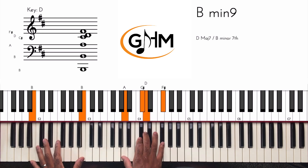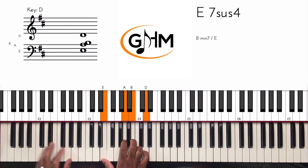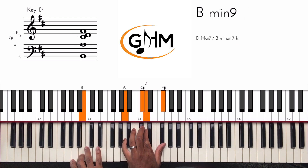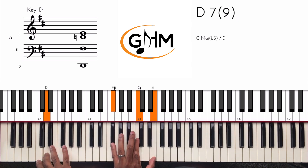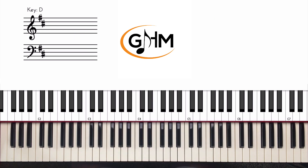Just remember that when playing those types of voicings, I'm thinking in the mindset that my bass player is playing the bass notes. So I don't have to play the bass in my left hand — I can just have those rootless chord voicings. Now that we have the left-hand chord voicings down, we can approach the lick and learn that.